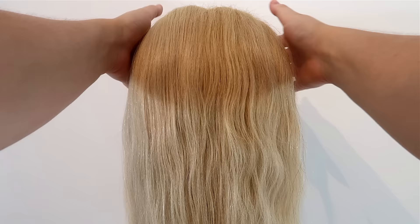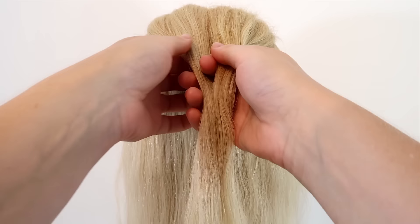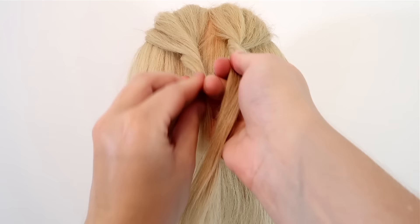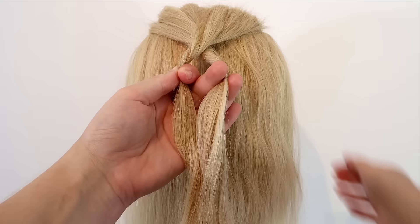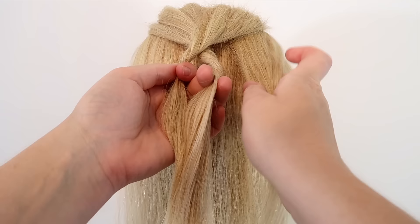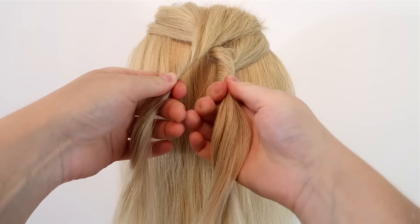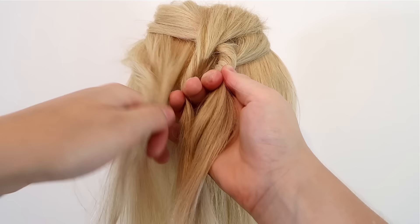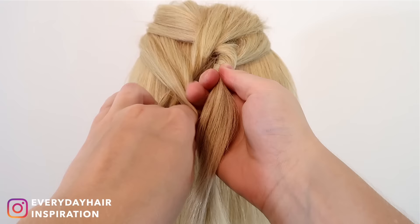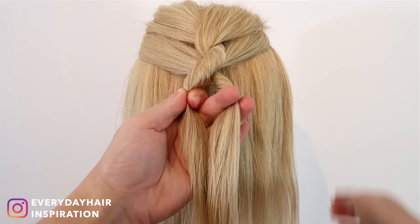The first step is to take a section of hair on the top of your head and split the hair into two equal sections. Then take both strands and twist them a couple of times to the right. Then take the right strand and cross it over the left strand so they switch places. Now hold both strands in your left hand and grab a new section of hair on the right side. Add the new hair to the right strand — on the right side, add the new hair under the twist, which makes it easier to twist the new hair into the strand. Then cross the right strand over the left strand so they switch places again.